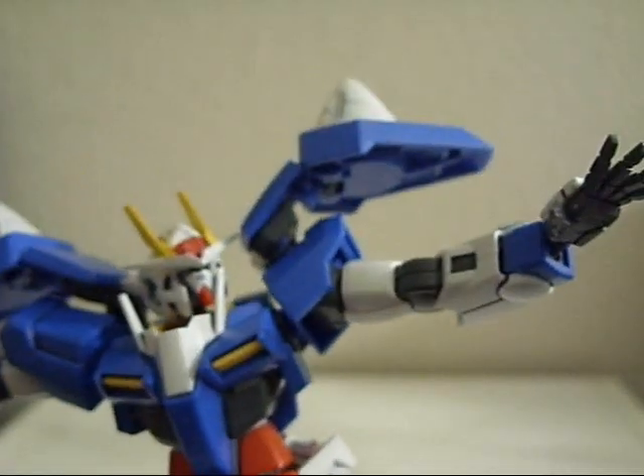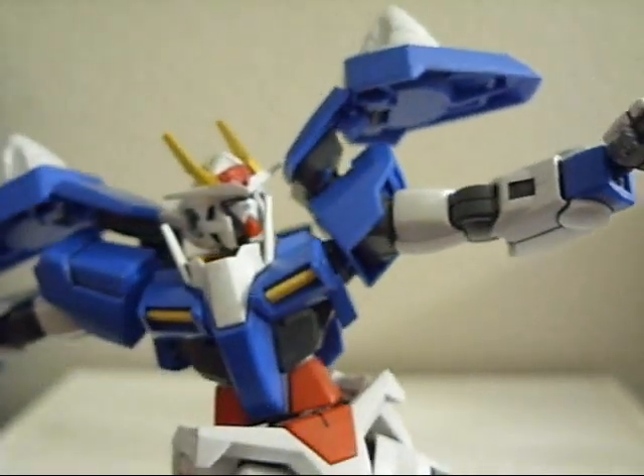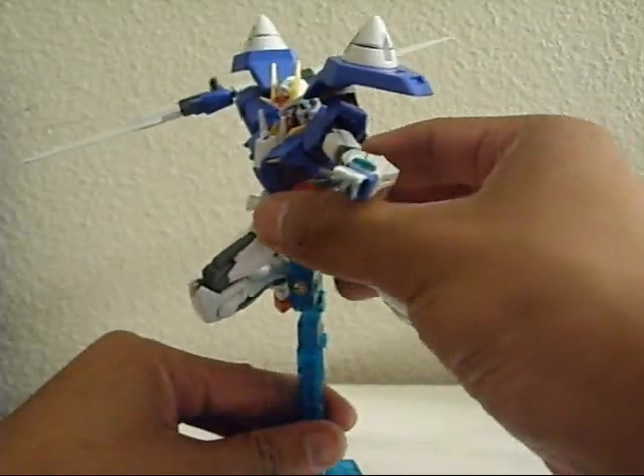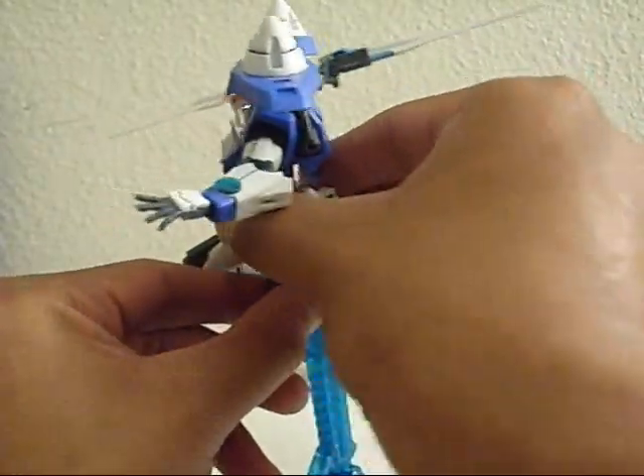I hope you guys can catch the light piping effect. I did the light piping effect on this guy. Let me take him down and get to the accessories.